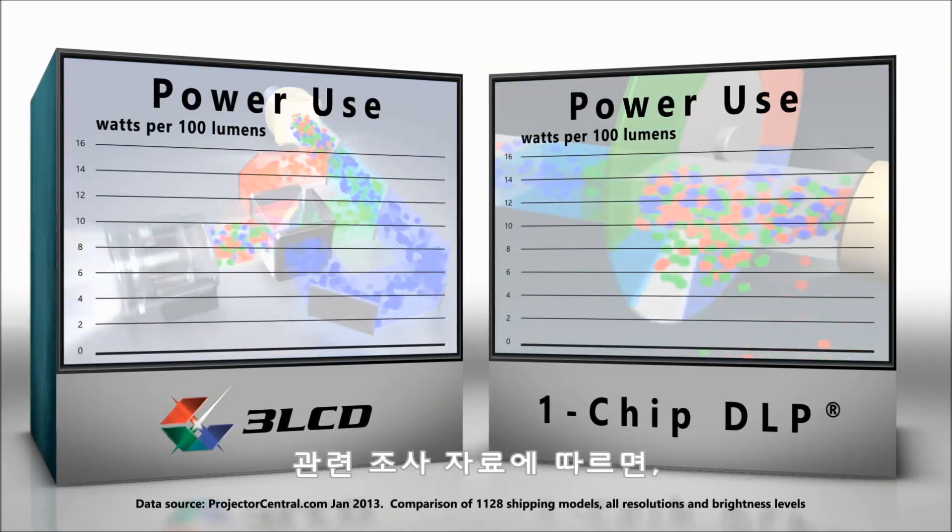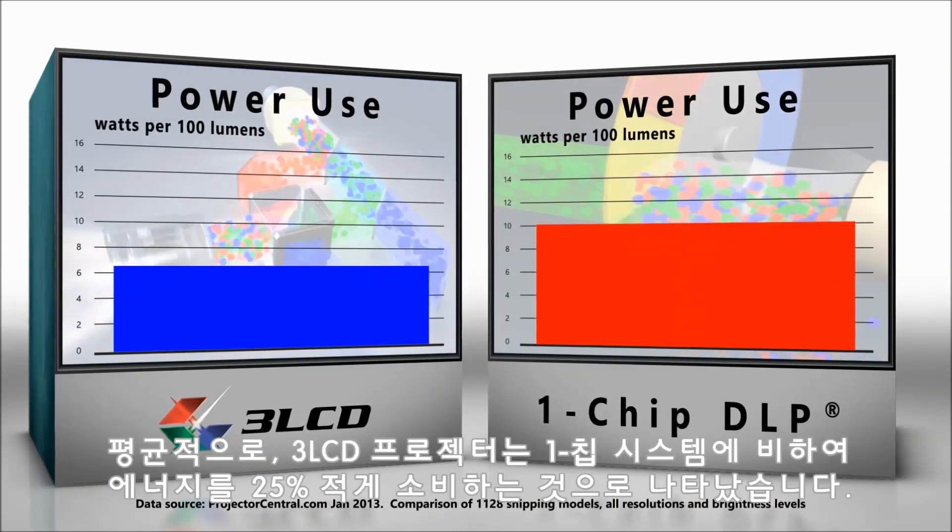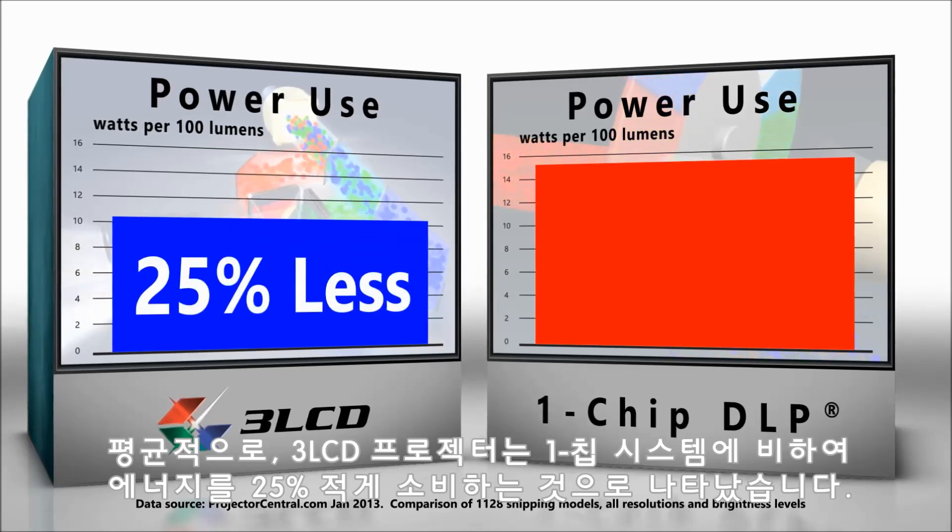Research shows that on average, 3LCD projectors use 25% less energy than one-chip systems.